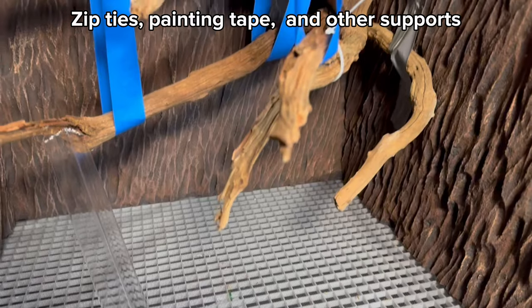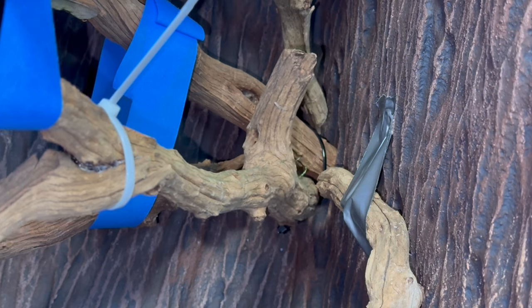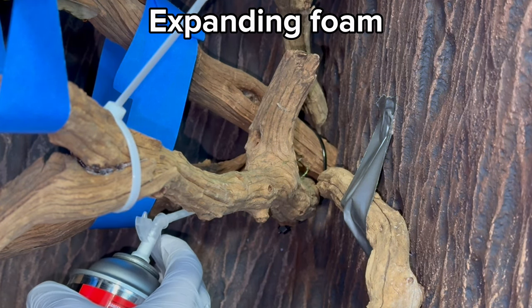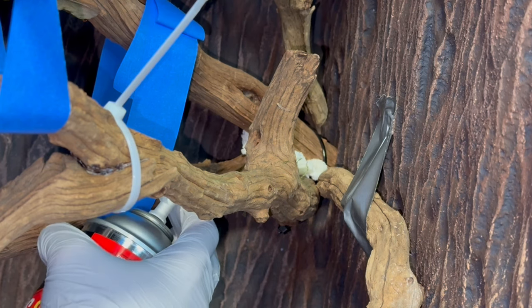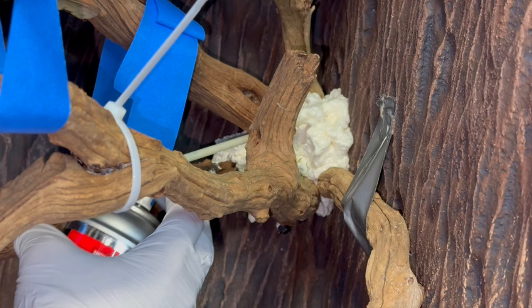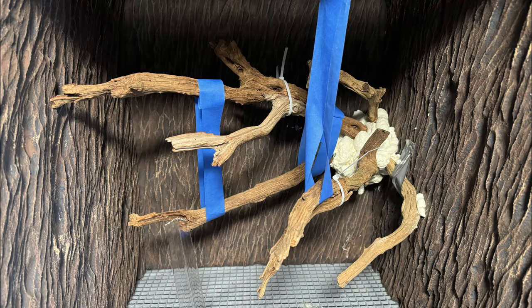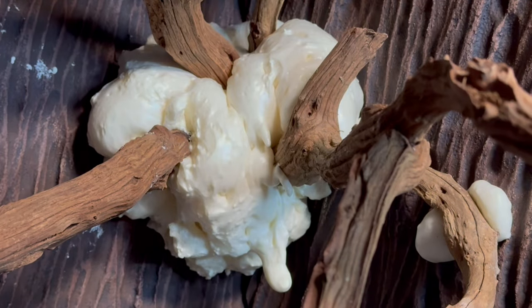I had to use zip ties, painting tape, and other supports to help hold up the scape. Then I added the Great Stuff Gaps and Cracks expanding foam. This would not only hold up the scape, but it'd also help create a cohesive look between the scape and the background. After applying the foam and letting it cure overnight, I ended up with a pretty cool scape. It's still just the beginning though — I need to do a little bit more work on the foam, starting by carving it with a knife.